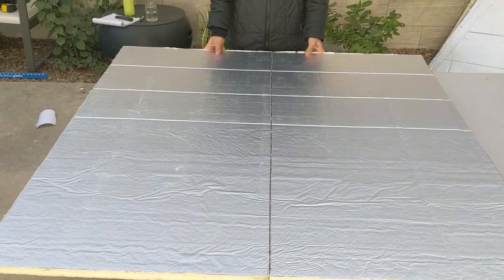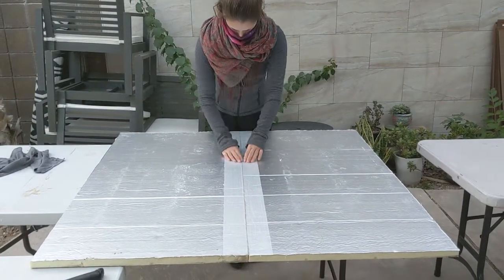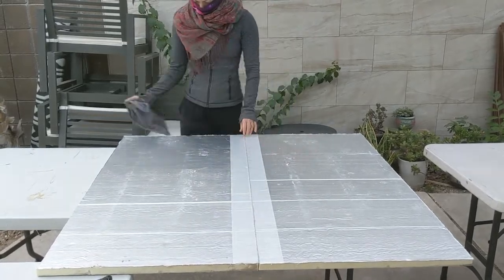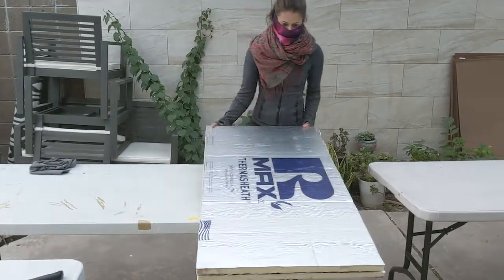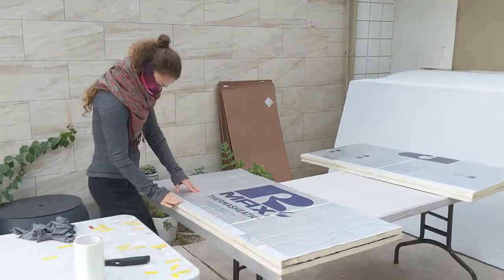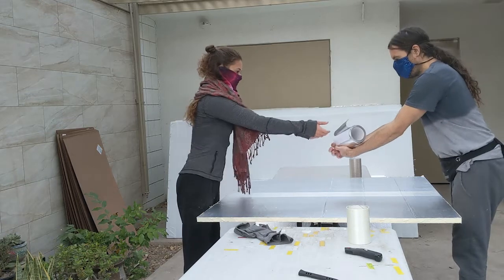Line up two rectangular pieces, wipe away any residue that may stop the tape from sticking and apply the four inch bifilament tape. Make sure to do this on the side of the panel that has no logos or writing — this will be the outside of the yurt. Fold one panel onto the other and tape the inside of the hinge. We call this a book bind. Use the six inch tape this time as there is more surface area to cover. Cover the outside hinge with aluminium foil tape.